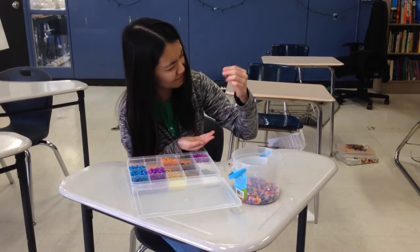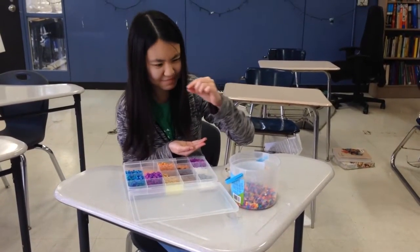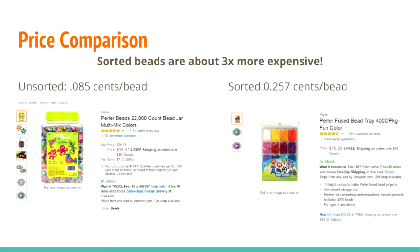Has this ever happened to you? You're working on a new perler bead project and you need 15 yellow and 18 blue pieces, but it's taking ages to sort them out. Buying pre-sorted perler beads is convenient, but so expensive. Buying assorted perler beads is cheaper, but it takes forever to make a design.